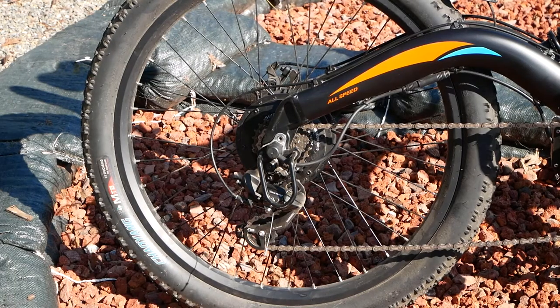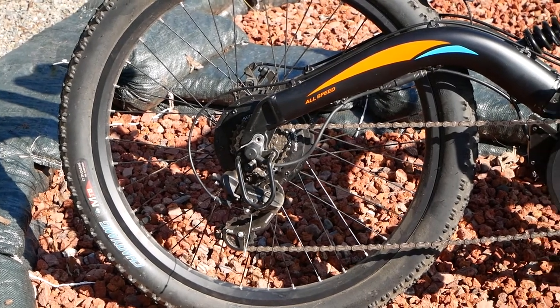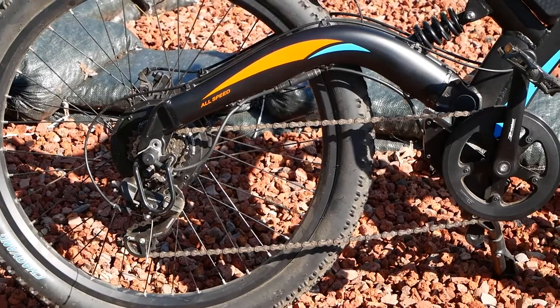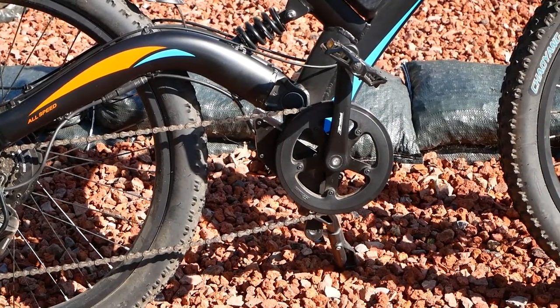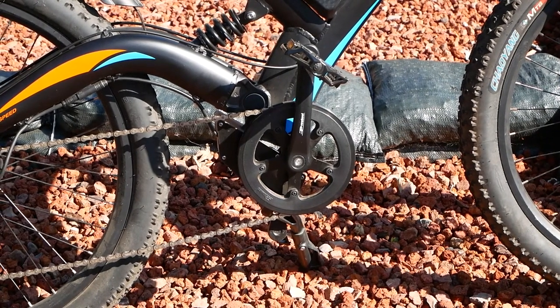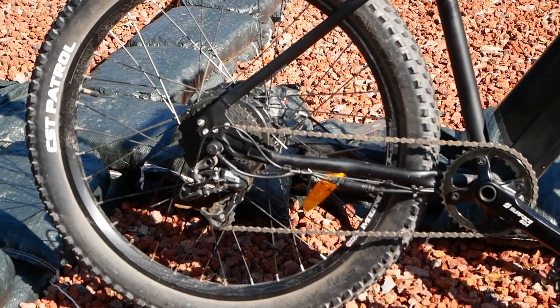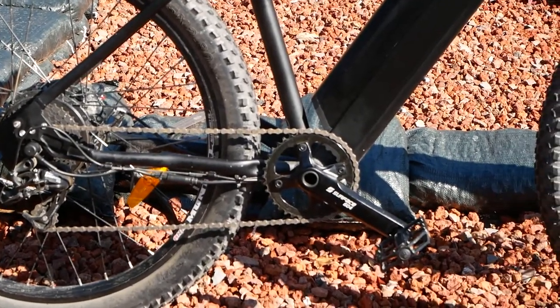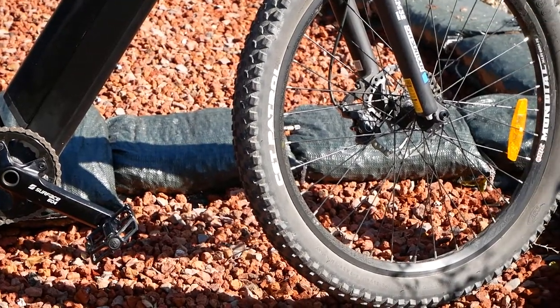There's a significant difference on the drivetrain. The Eoster is 7-speed versus the Surface's 9-speed. The bottom bracket is different too — the Eoster has a standard sealed bottom bracket with square taper crank arms and a plastic bash guard, while the Surface has no bash guard but features 9 speeds, a much upgraded rear derailleur, upgraded crank arms, and an external bottom bracket.